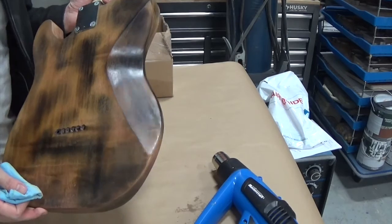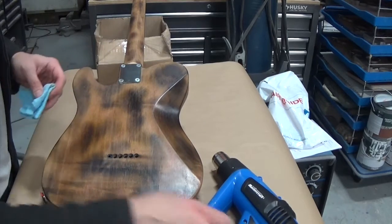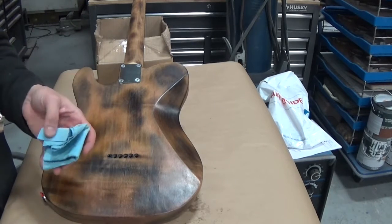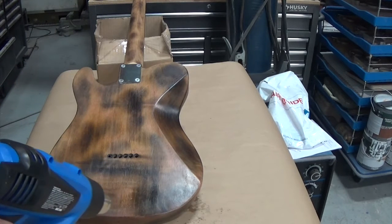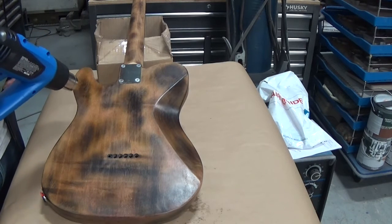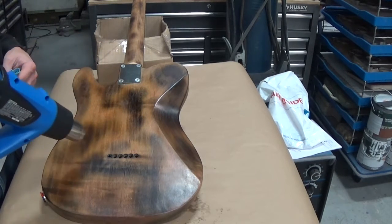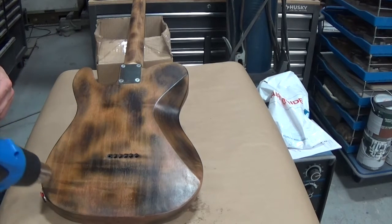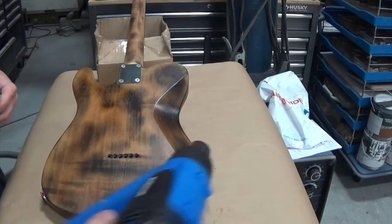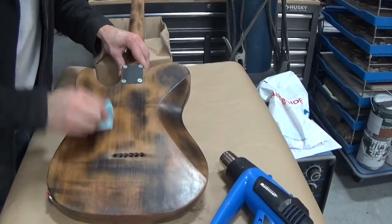See how that looks now — nice and shiny comparatively. It makes a huge difference having a heat gun at your disposal. It makes it easier to apply, but way easier to polish. You can also touch up the polish on something with a wax finish if you're careful — just carefully warm it up with the heat gun and then take a dry clean cloth and go ahead and buff it.